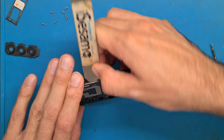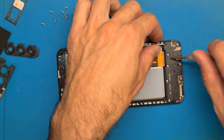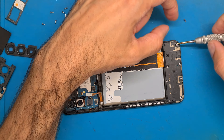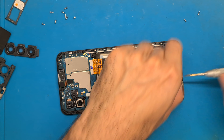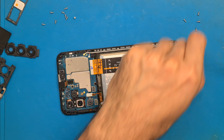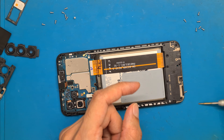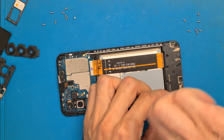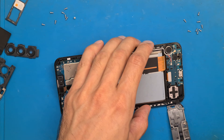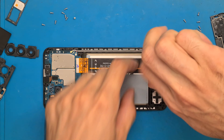That wasn't too hard — maybe about a minute of work. Now we have the battery disconnected. We remove the screws from the bottom part. Now we get this shield off, and there is a small black screw here that we need to unscrew.